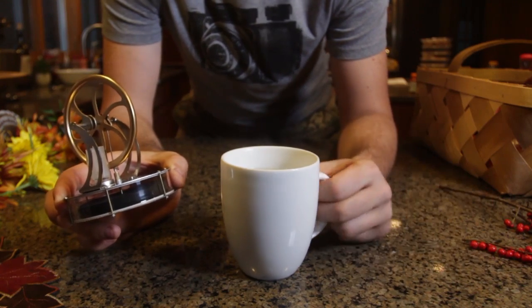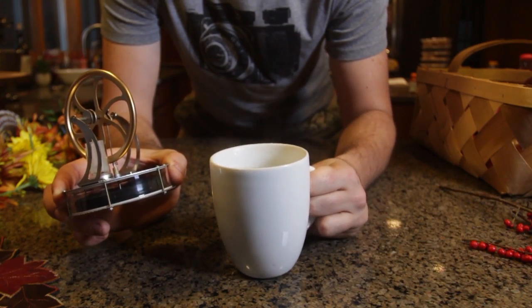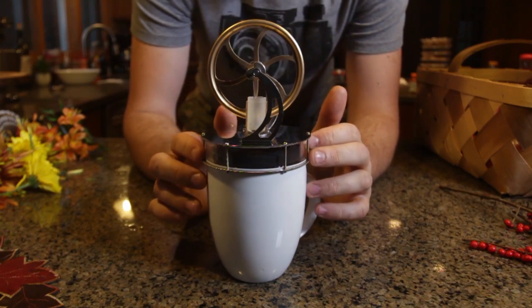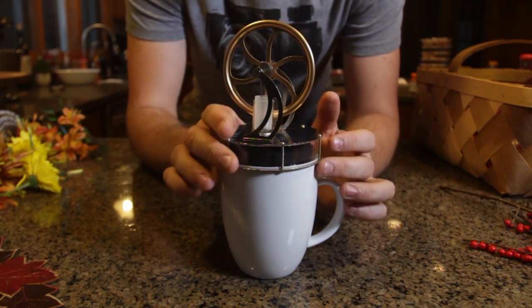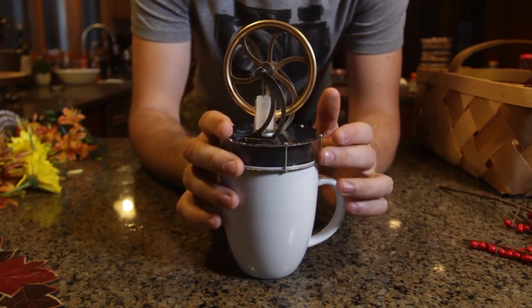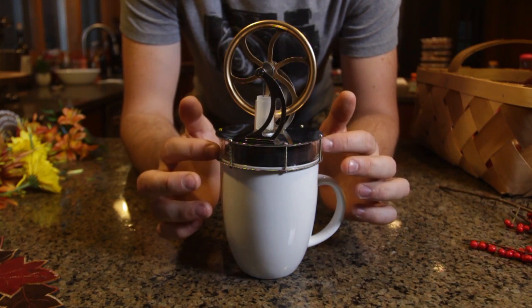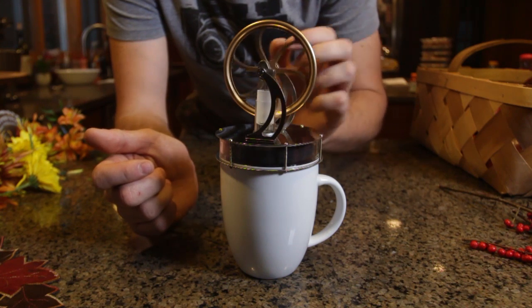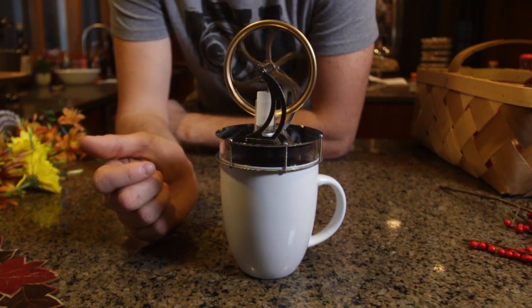What you're supposed to do is grab a mug — let's say you got some tea. I love drinking tea, Russians love tea. So I can put this thing on. What happens is the bottom right here heats up and produces steam inside of it. We're just gonna help it a little bit, and it's gonna start going.